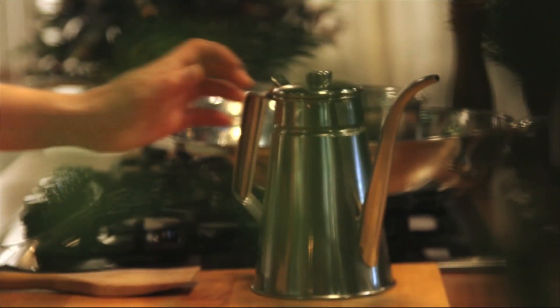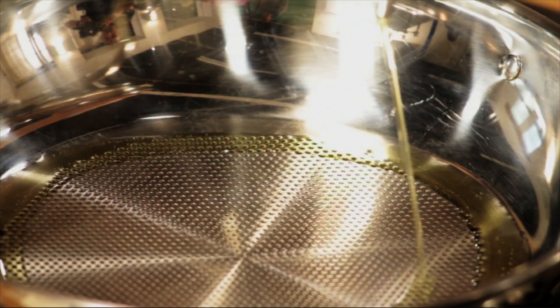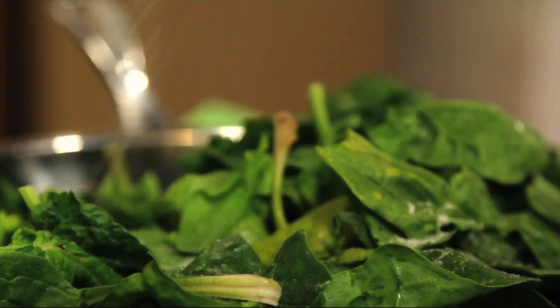Next step: in a large skillet we're going to add one tablespoon of extra virgin olive oil and then our spinach. When my director saw this big bowl of spinach he freaked out, but don't worry — it's the correct portion for this recipe. You need one pound of fresh spinach. We're going to cook this down in small portions and help it out with a little bit of salt.